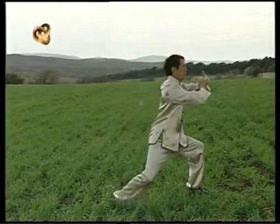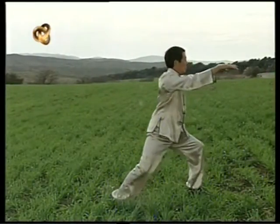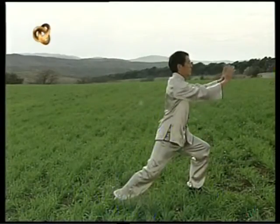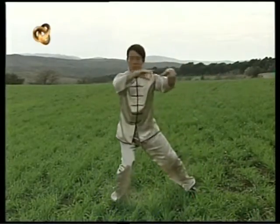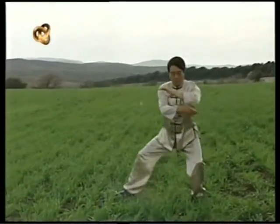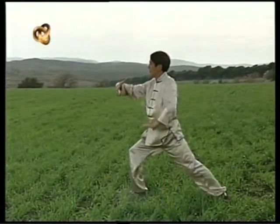Trabajamos el Tai Chi en un flujo constante. Este aspecto de la práctica es muy importante: nos da la idea de lo constante del cambio, y es a través del movimiento que comprendemos esta idea.